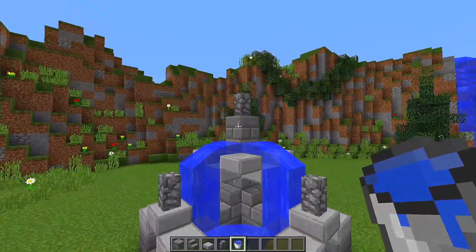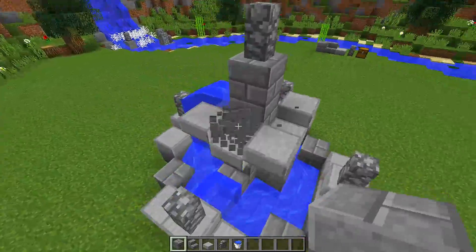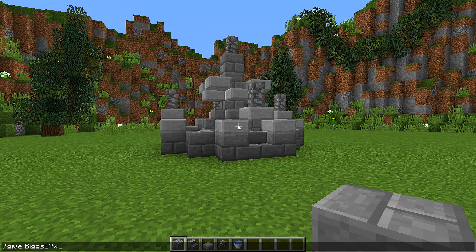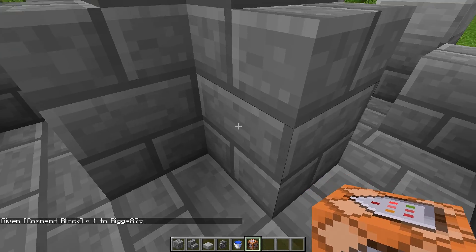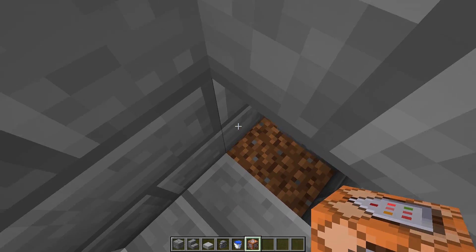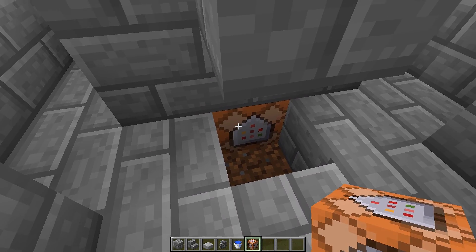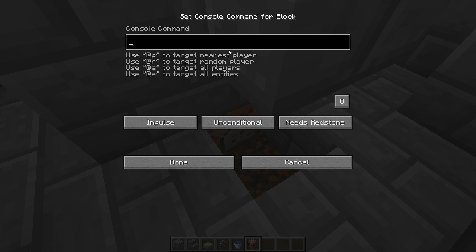But if you have access to command blocks, we can actually make this fountain look a lot better. We're going to remove this water and give ourselves a command block. To do that, type this command in chat: slash give, then your Minecraft name, type 'comm', press tab, press enter, and that will give us a command block. With this command block, we need to go to our fountain, destroy the bottom block and the block above it, and place the command block underneath the center pole. Make sure the arrow is pointing upwards — that is very important. Then right-click on the command block and paste this command inside it.